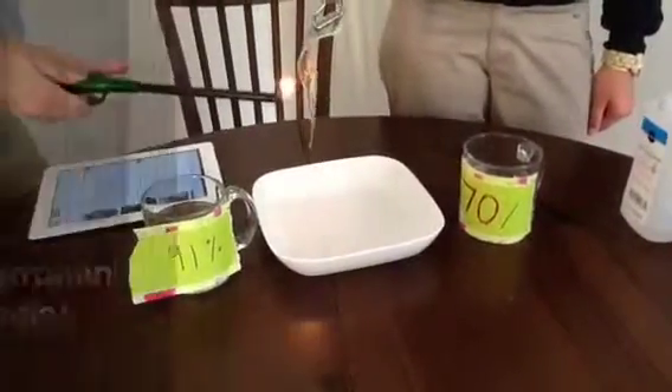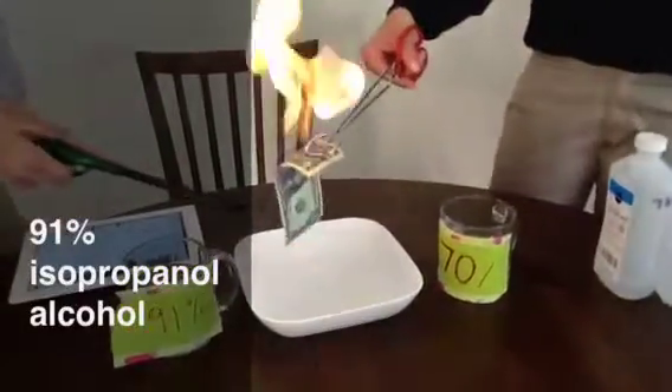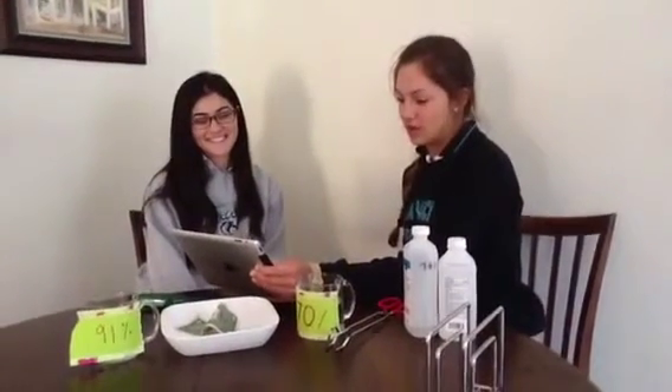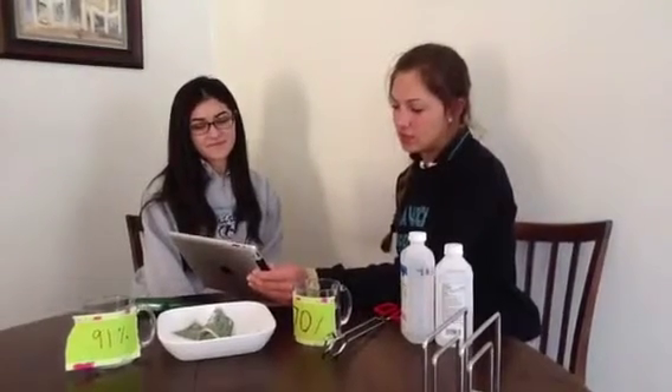This is a production of the U.S. Department of State. You probably guessed that the money will actually burn if you dip it into a pure alcohol solution. The secret, of course, is the addition of water to the mixture. The water from the water-alcohol mixture absorbs much of the heat energy that is generated when you ignite the bill. The temperature of the paper money does not rise above the temperature required to burn the paper.